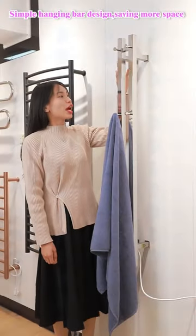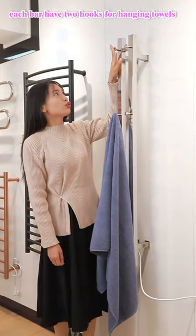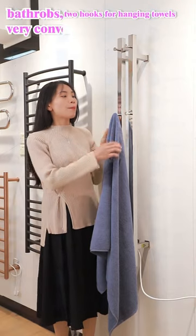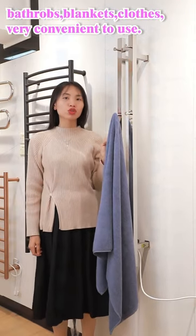Simple hanging bar design, saving more space. Each bar has two posts for hanging towels, with buckles and closures, backless and convenient to use.